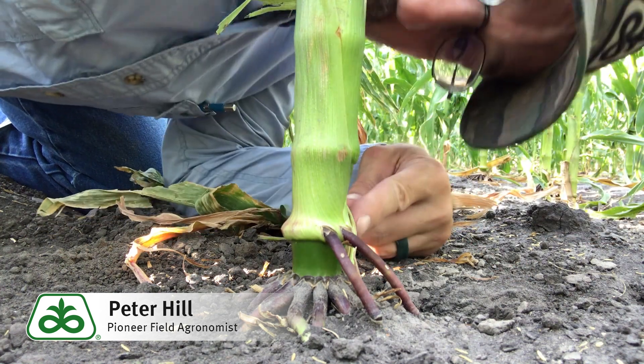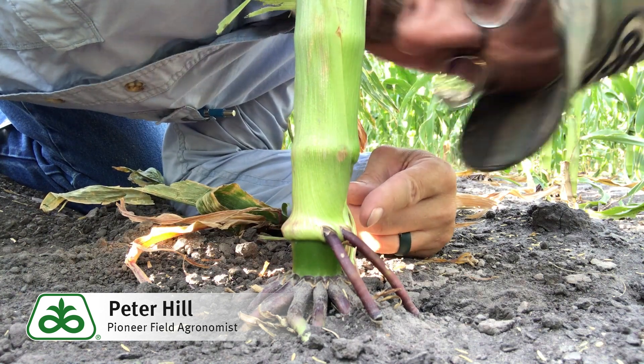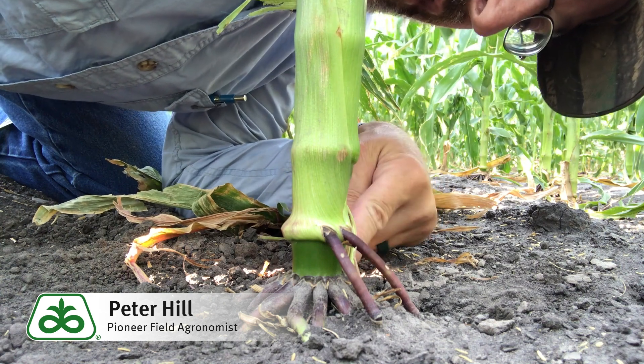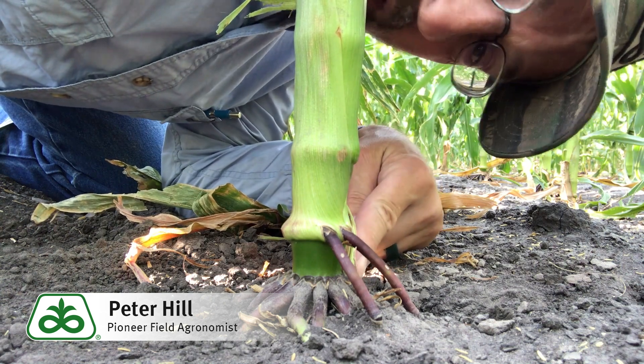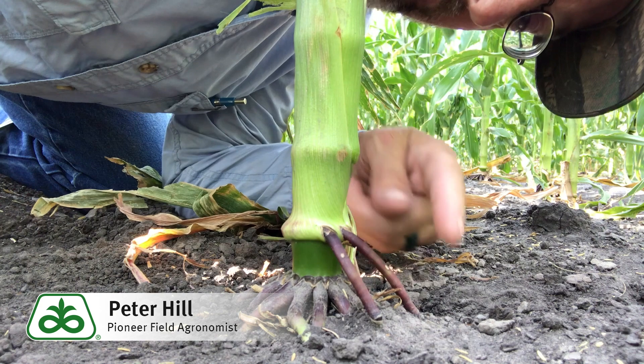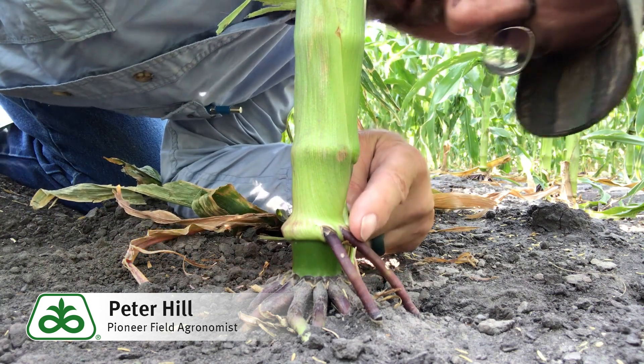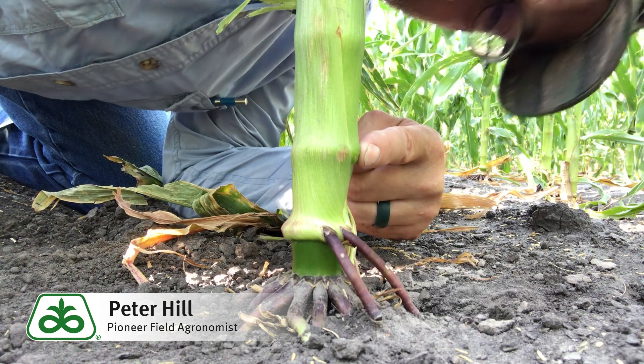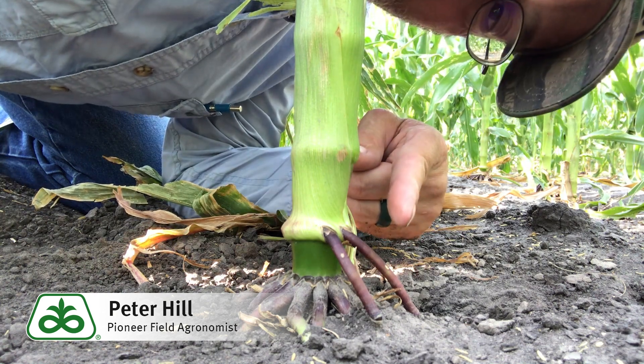Now you might ask yourself which node do these originate from. If you were to split this stalk open, this is going to most likely be the sixth node, and then this node here would be seven, and sometimes you'll see them at eight, but rarely would any of those roots even get down to the soil surface.